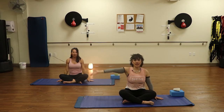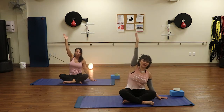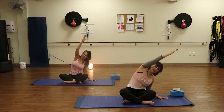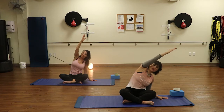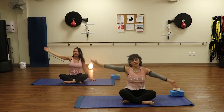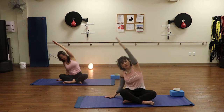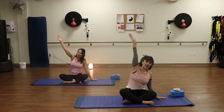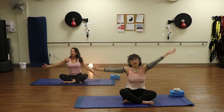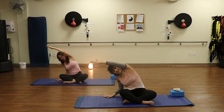Leaving one hand on the mat, we're going to inhale the opposite palm up, and then gently lean over, stretching the ribs long, keeping the body in one straight line. Not dumping the head down loosely — just keeping nice form here. Inhale, we rise. Switch and exhale it over. Inhale, rise. Exhale, over. One more on each side. Inhale up. Exhale, over. And again on this side.